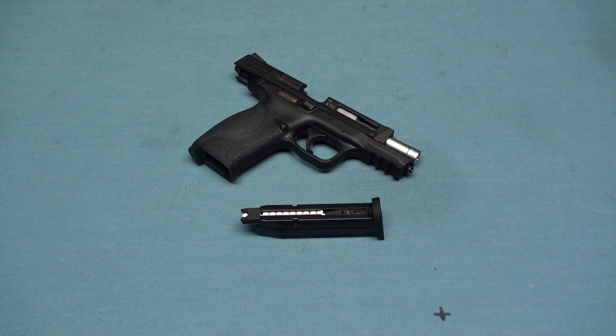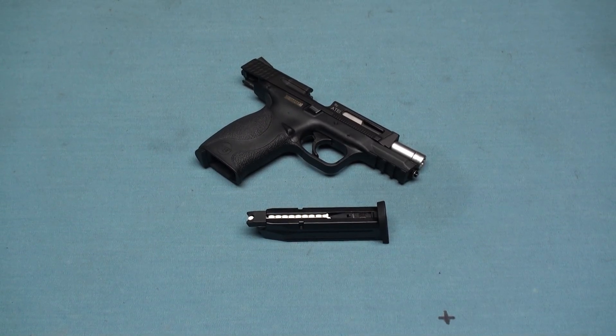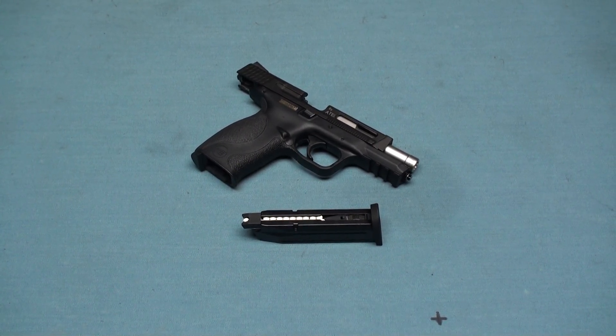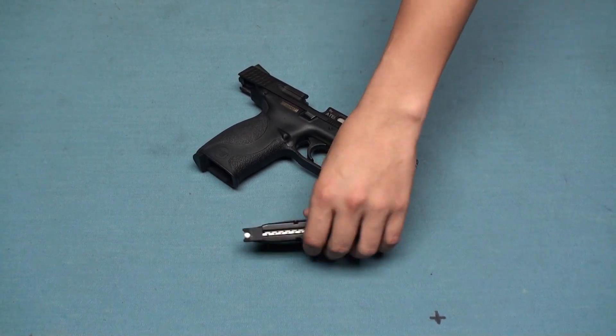Some of you may already have the WE M&P 9 compact GBB pistol, so you have another option. You can choose only the steel slide and outer barrel — it's also available on the ARITEC or AST online shop.